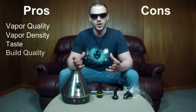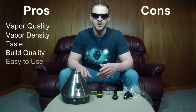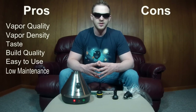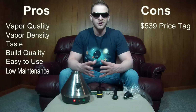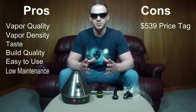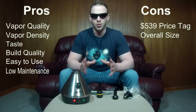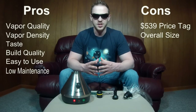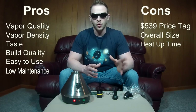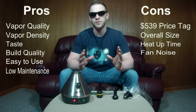The overall build quality is also the best on the market. The Volcano has no finicky parts or design flaws. It's extremely easy to use whether you get the classic or the digit, and you essentially never have to clean the Volcano if you go with the easy valve setup. The cons are the cost — at $539 it is one of the most expensive vaporizers on the market, but in this market you definitely get what you pay for. The size is by no means discreet — it's not portable and is meant for home use only. The heat up time could be considered a con but it's not a deal breaker. The noise when filling balloons is louder than competitors, but it fills balloons in a fraction of the time.